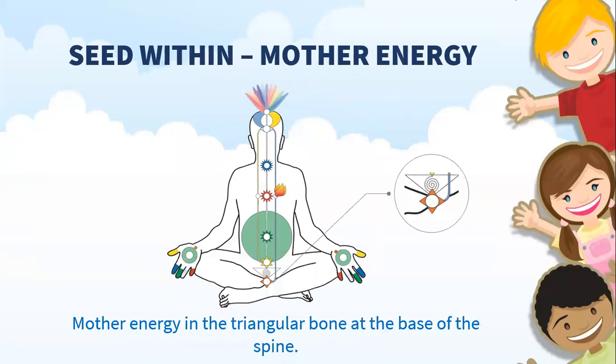In Sahaja Yoga Meditation, what we teach you are a couple of things. The first thing is that you can see this chart here, and what this chart shows is that in each and every one of us, no matter what religion, what culture we come from, whether we're a boy or a girl, whoever we are, we all have an energy of meditation inside of us. This energy of meditation sits in a bone at the base of your spine called the sacrum bone — the foundation. It's an energy that we might not be able to touch or see through an x-ray or a machine, but when we do the meditation, we definitely can feel it, as it helps us to feel peaceful, quiet, and balanced inside.